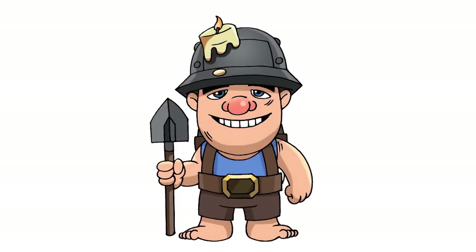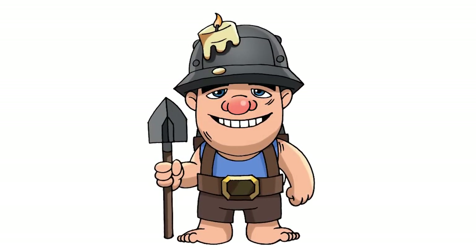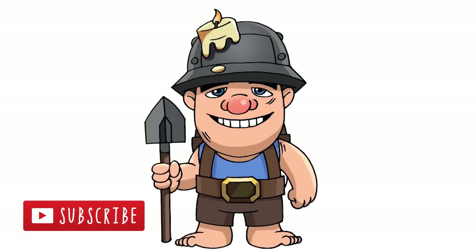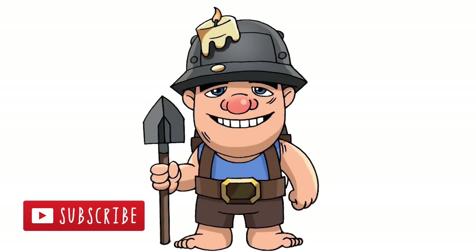And that's pretty much it — there we have it, there's a miner from Clash Royale. I hope you enjoyed this lesson. Make sure you subscribe and check out our Clash of Clans playlist. Thanks for watching and we'll see you again soon.